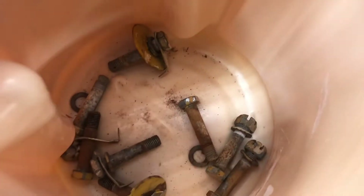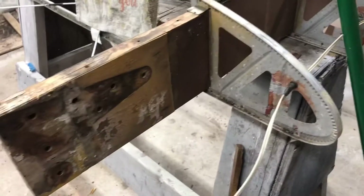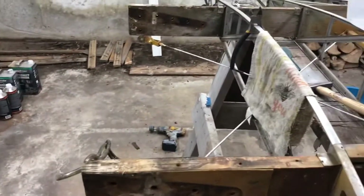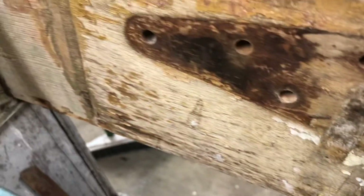Here's the status as of the 21st of December, first day of winter. I have the inboard rib, all the diagonal bracing, and the root fittings off. You can see these spars are pretty rough.